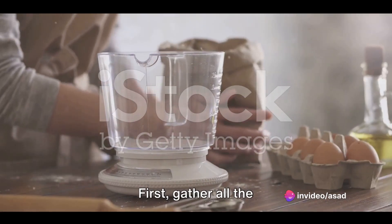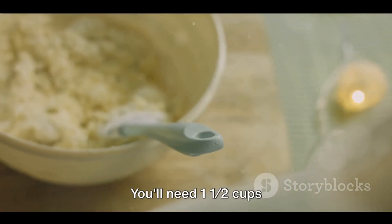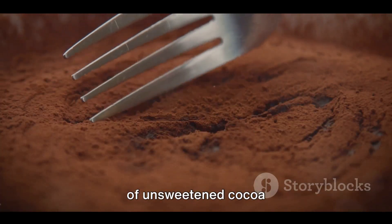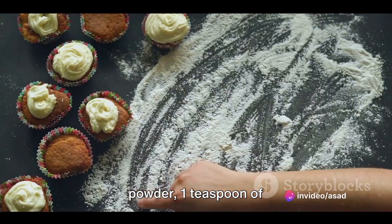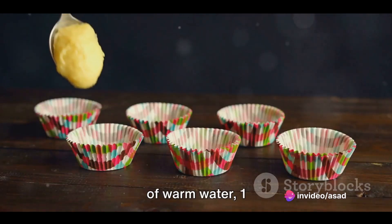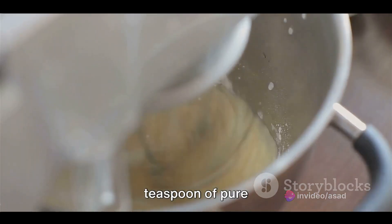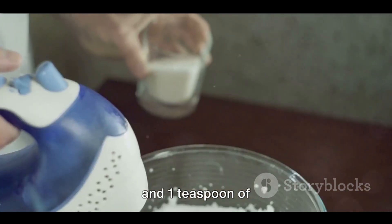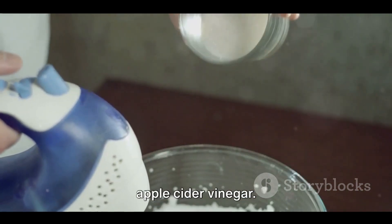First, gather all the necessary ingredients. You'll need one and a half cups of all-purpose flour, one cup of sugar, one-third cup of unsweetened cocoa powder, one teaspoon of baking soda, half a teaspoon of salt, one cup of warm water, one teaspoon of pure vanilla extract, one-third cup of vegetable oil, and one teaspoon of distilled white or apple cider vinegar.